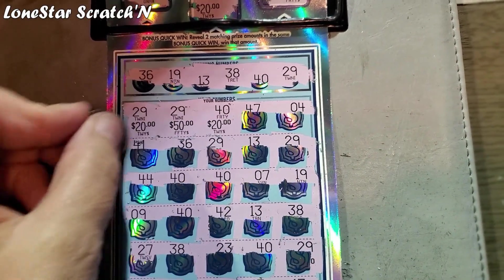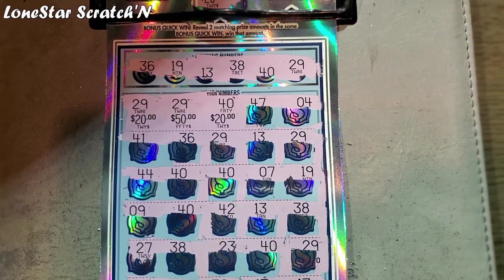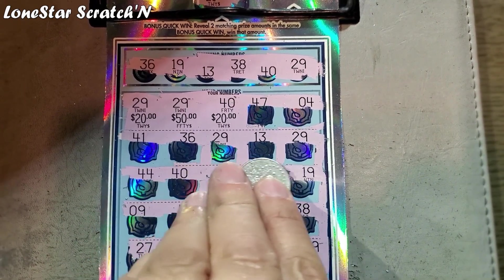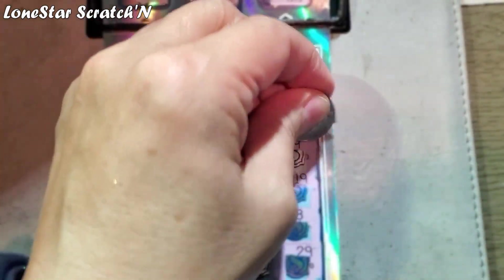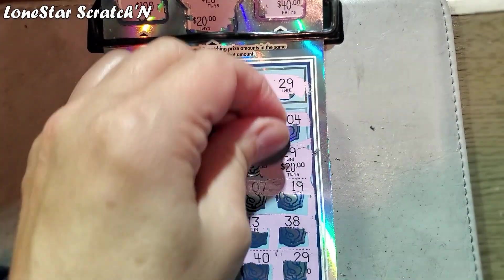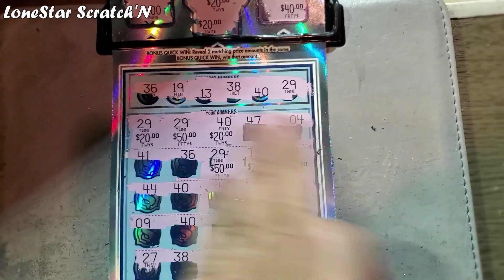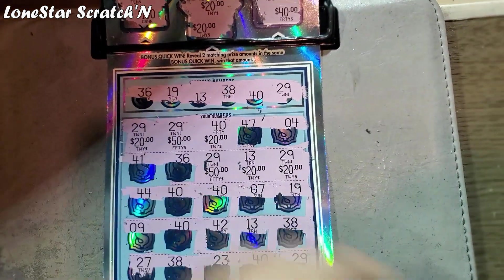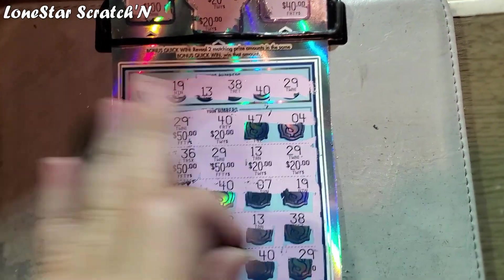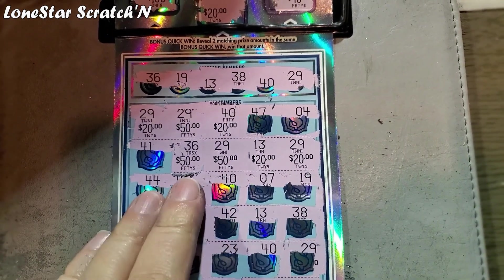Then on the next row, this ticket's a little bit gummy. You'll see another match on $36 and $29, and then $13 and another $29. So it's going to be $13 and then $29 — another $50 — and the $36. So it's not a win-all ticket, but oh my gosh, it's amazing. So right here we have $20, $40, $60, $80, and then $150.